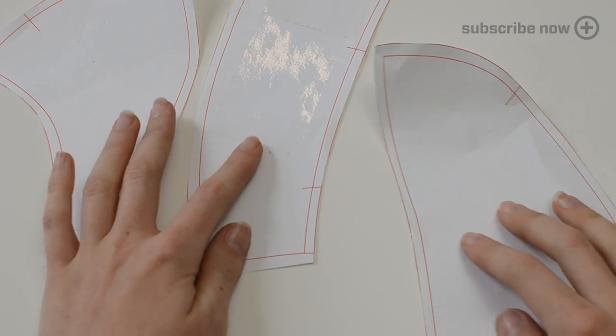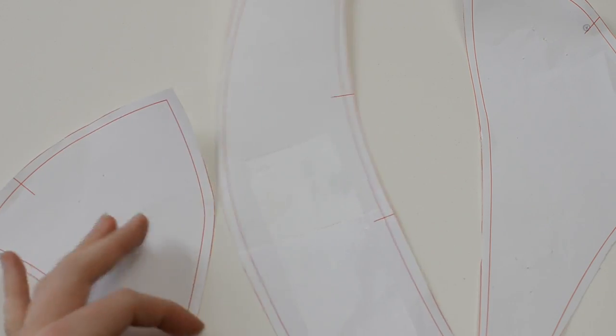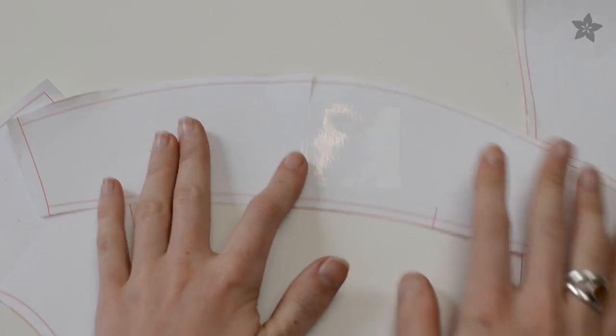First, print out the skull cap pattern for this project. It's available as a tiled PDF on the Adafruit Learning System — the link is in the description. Cut out the pieces and tape together the long center pattern piece.